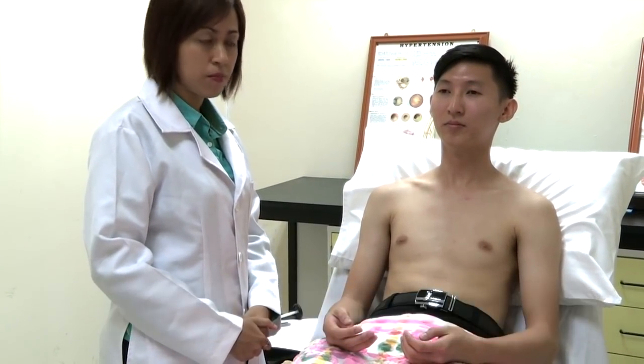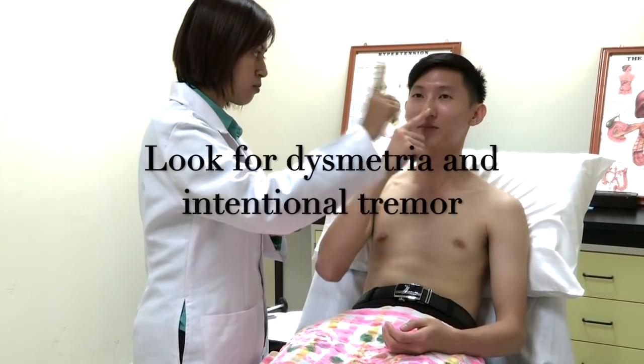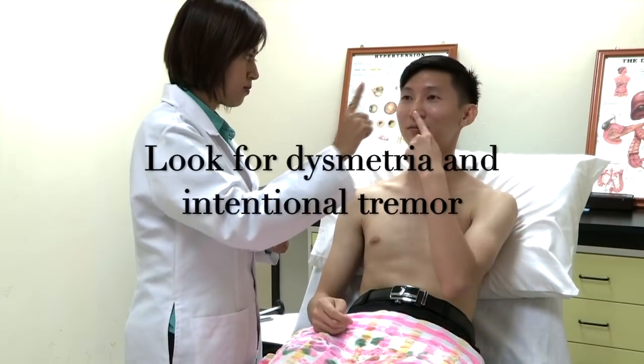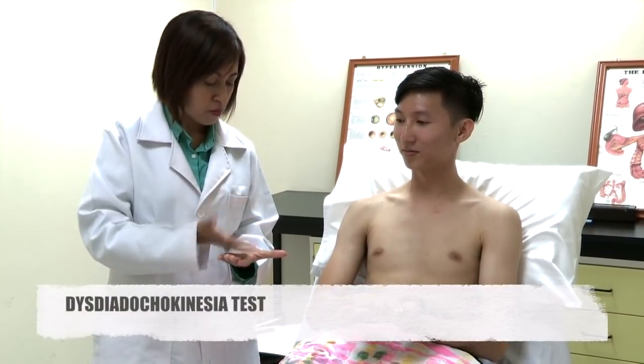I'm going to test for the cerebellar — test for the upper limb. Please open your eyes. With your index finger, touch my finger and then go to your nose, back and forth — keep moving. Same thing on the other hand. Now keep moving your hand up and down as fast as you can — dysdiadochokinesia test. Same thing on the other side.